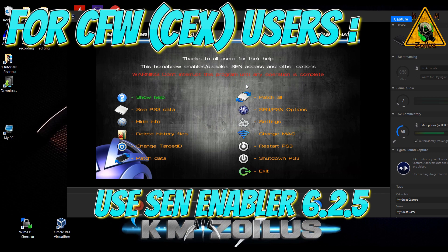So that's the only thing that people who are on custom firmware CEX need to do in order to get back online.